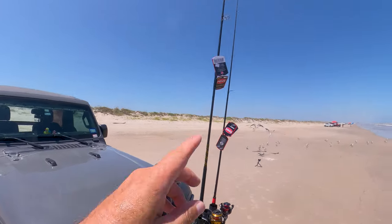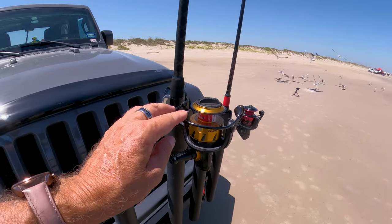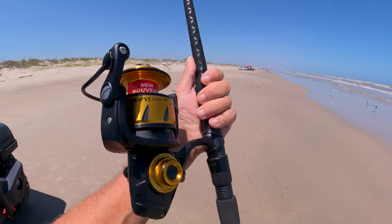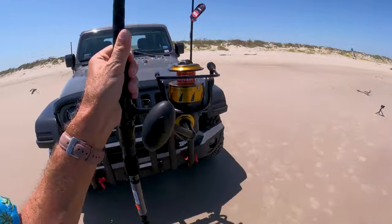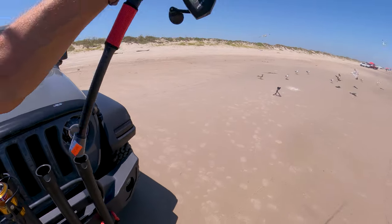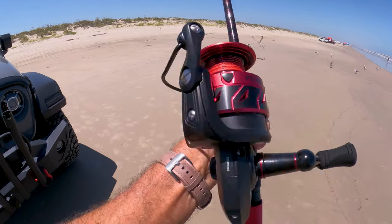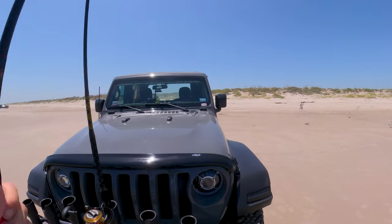It says a one-ounce lure but this is a pretty nice setup too, and I'm looking forward to trying these out. I've heard a lot of good things about these. This one is the Penn Spinfisher 5500, and the Fierce Three Limited Edition is the 4000 model. Looking forward to getting some poles in the water and using these.